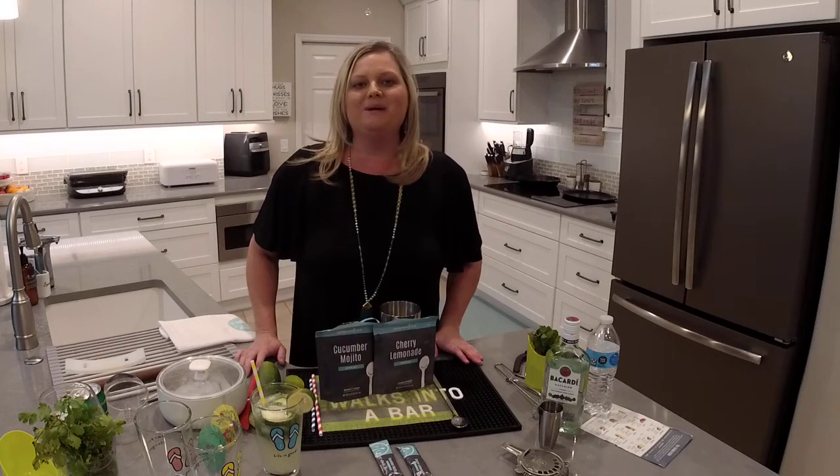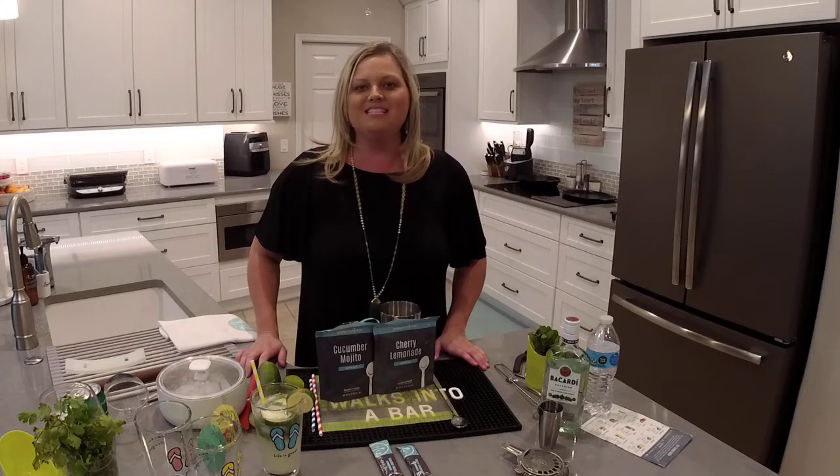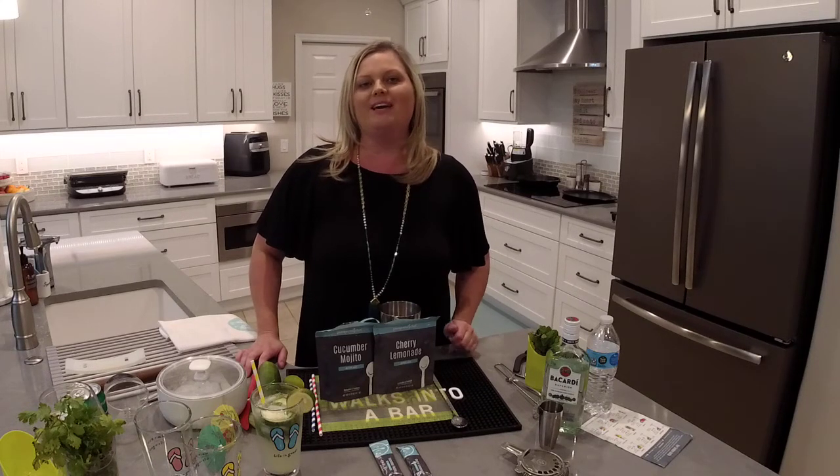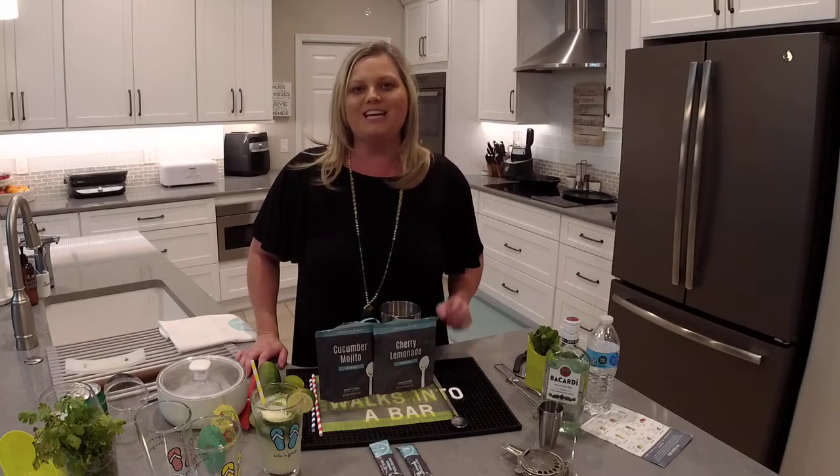Hey everyone, welcome back to my kitchen. My name is Mindy Banks. I'm the Flip-Flop Chef and today I want to show you Pampered Chef's two new limited-time drink mixes. We have a cucumber mojito and a cherry lemonade.